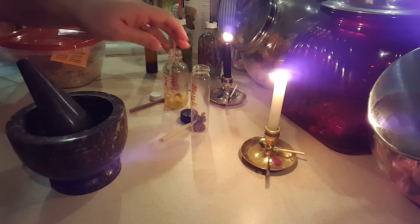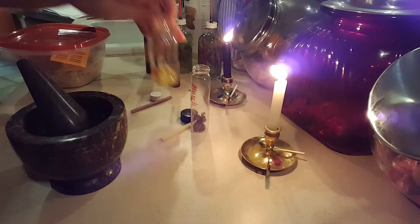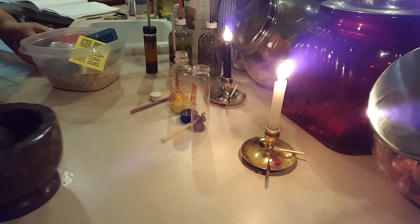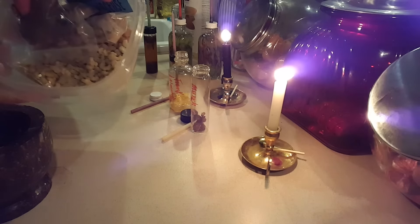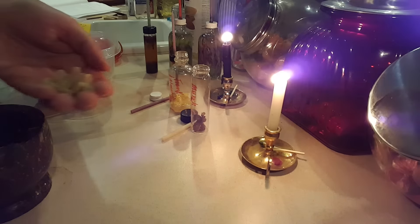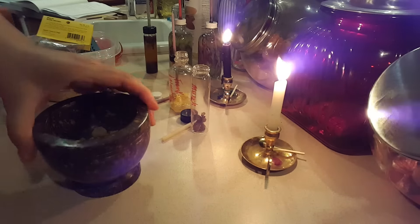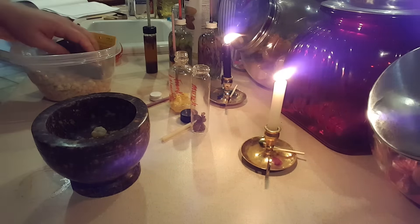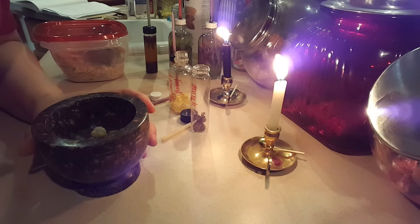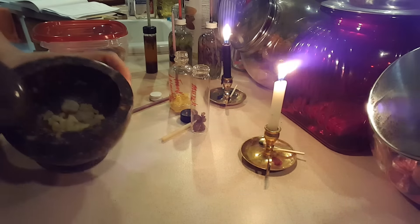I've already put quite a few frankincense resin pieces in there and I have this big tub here — look at that big old tub filled with frankincense. I'm going to take a little scoop — a handful. I kind of cook like that too: a little pinch of this, a little pinch of that. Measuring cups aren't really my thing; I go with the feel of things. I have it in my mortar and pestle — I think this is marble — and it works real well.